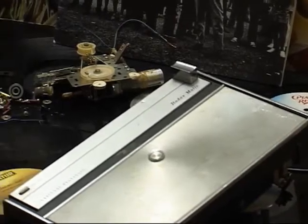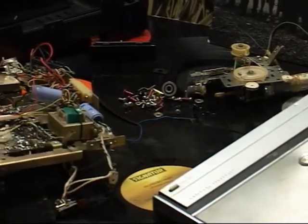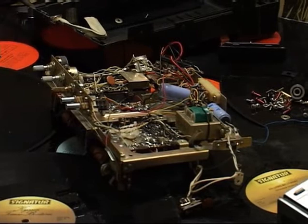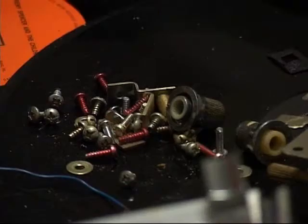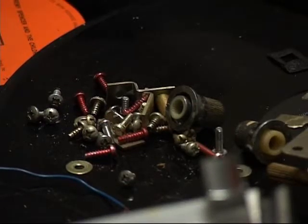Dear customer, thank you for purchasing the Natural Panasonic Radiomatic Limited Edition Vintage Kit. Before attempting assembly, please watch the following presentation. Make sure that all the required screws and bunds are included.